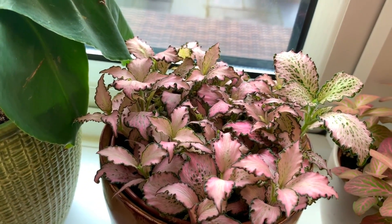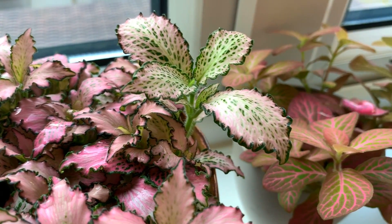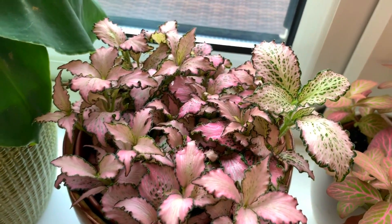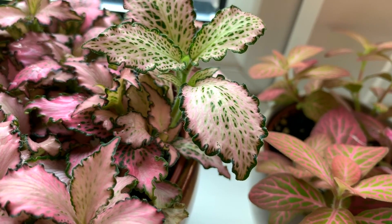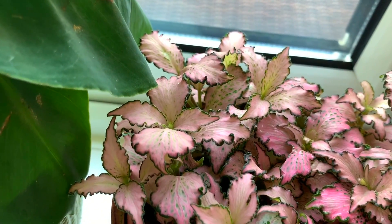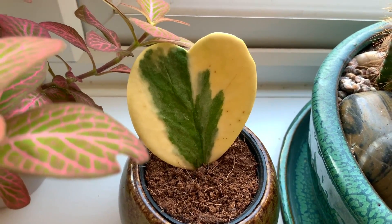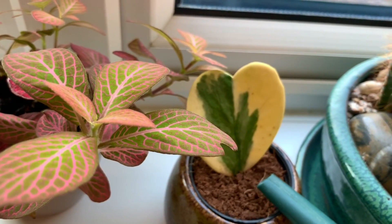Honestly I water my Fittonias every two or three days — so dramatic. I think I'm going to repot them, they're getting quite big now. This is my newest Fittonia — look how beautiful it is, these little curly leaves. The leaves on this one feel very tough. I'm going to give my Hoya some water because he's looking slightly wrinkly, just a little bit.